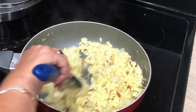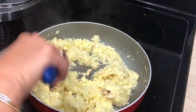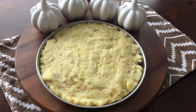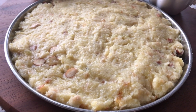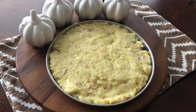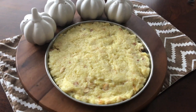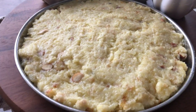Our lauki halwa is all done! As you saw it doesn't take that much time. At this point if you want to add green food color you can go ahead. I'm not a big fan of those colors so I'm not adding anything, but if you're making for a party or guests you can add it. So lauki halwa is all done.